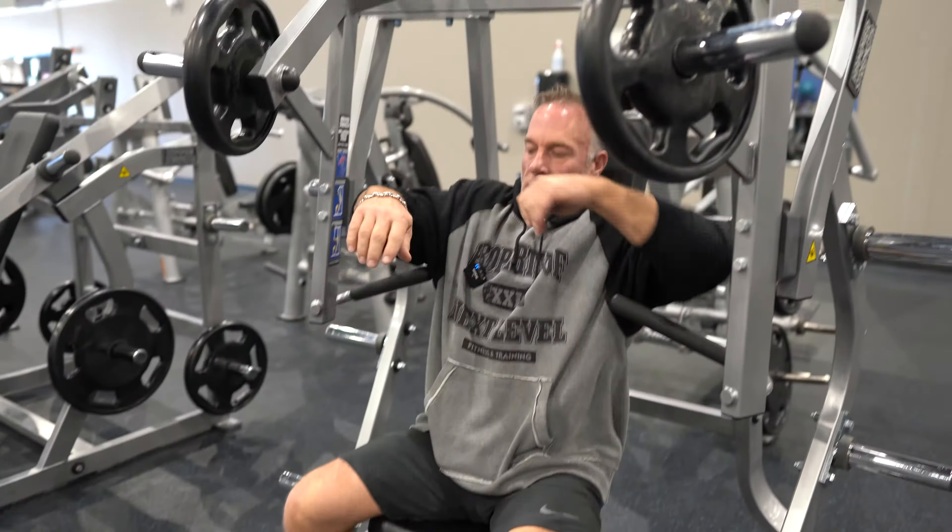Next I'm going to apply the weight that is comfortable for me. Now I'm ready to do the exercise. Feet flat on the floor, good grip, and press.